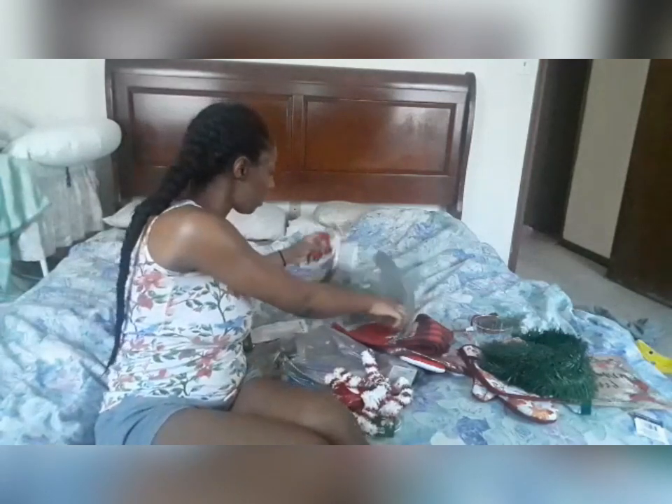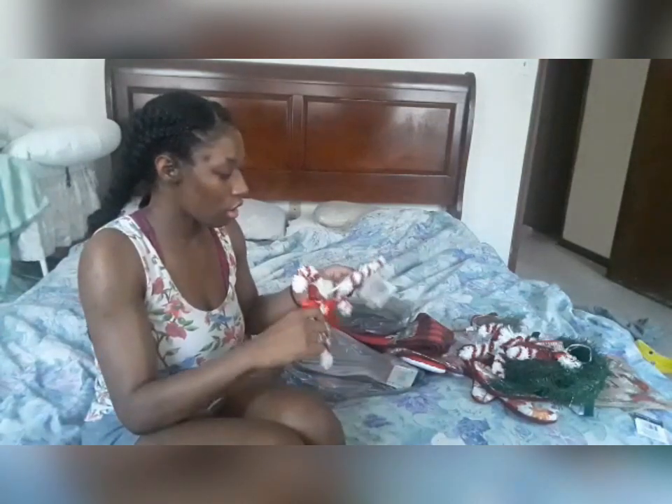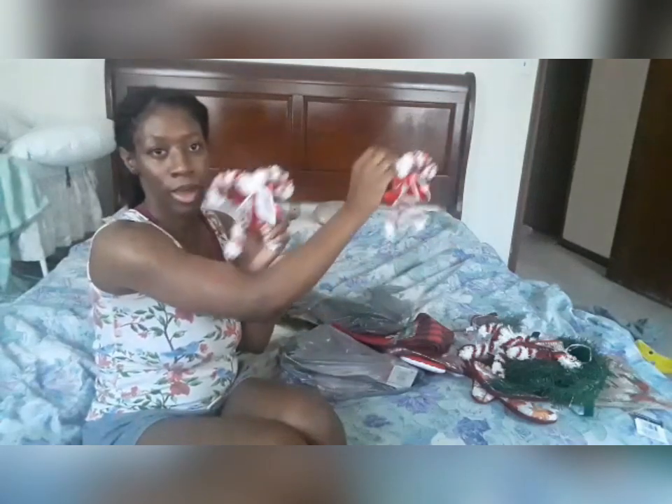I have a couple of these candy canes — let me get all of them out. So I have four of these candy canes, I thought they were really cute. I'm going to use these as decoration for the house with the garland, hanging them around the door and hanging them from the stairs. I got four of these. I'm going to put two on my stairs and then two around my doorway on either side.